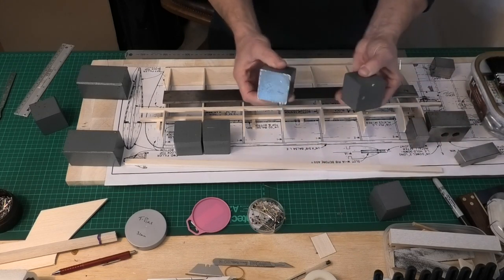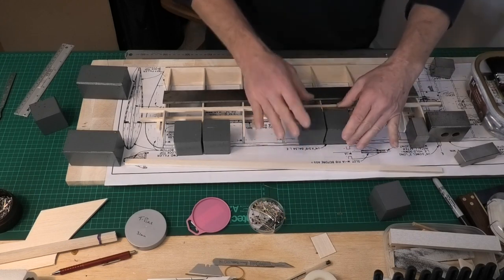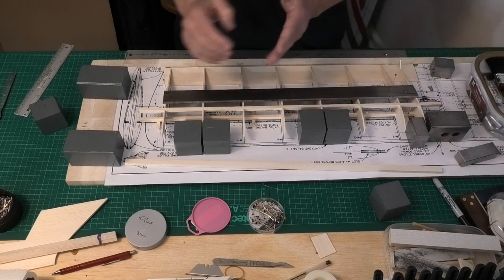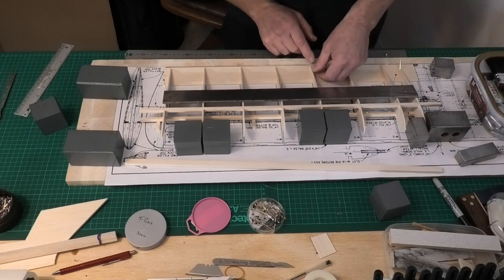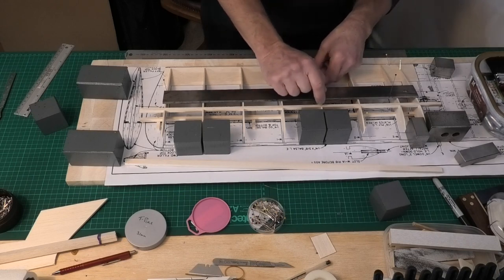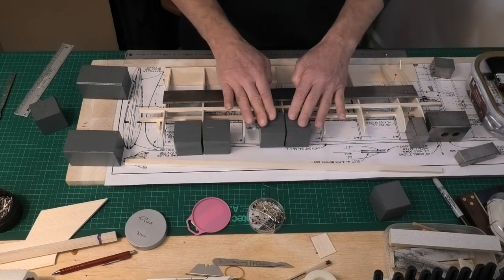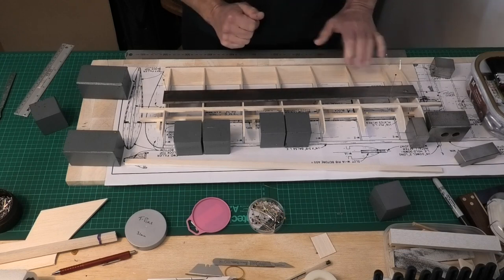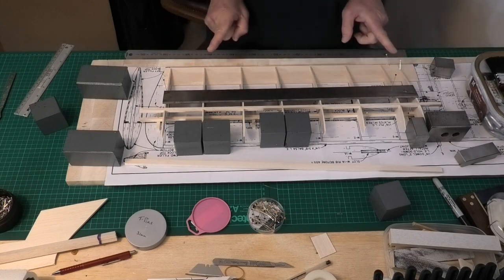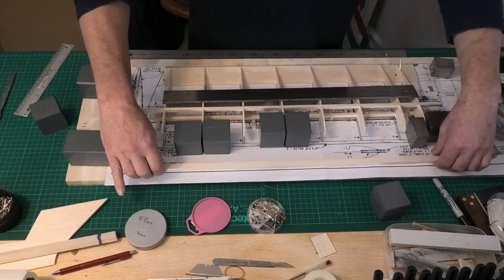I'm using my square blocks and putting them either side of the rib, making sure the rib is lined up with the plans for the correct spacing. Putting the blocks to hold it in place gives me a square rib. I'll hold down the tip of the rib, CA that first, then CA these joints. I'll go along and individually set up each rib, check its location, check it's square, hold it in position and just CA it. Once these weights are out of the way I'll pin the front spar on and CA that in place.